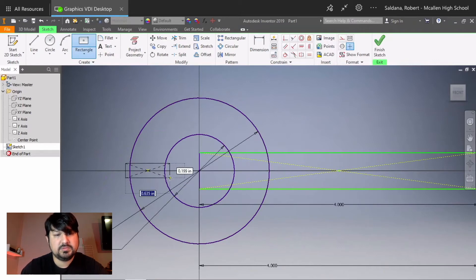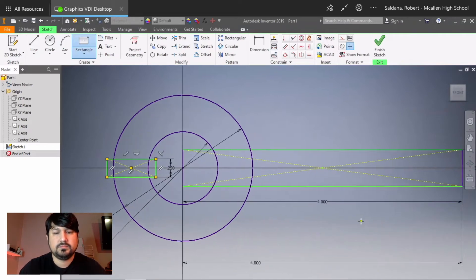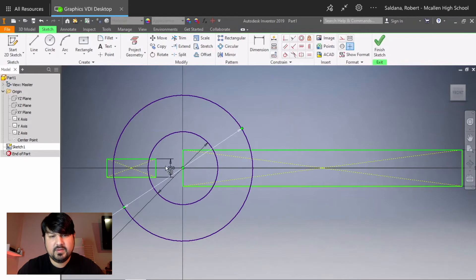Draw a center rectangle approximately in the middle for the cutout. The length doesn't matter — just Tab past it — but the thickness is what matters most: 0.25. Make sure the length passes both the inner and outer circle, since you're going to trim what you don't need. Before trimming, you need to delete the dimensions — it will not let you trim anything that is dimensioned. Right-click and delete the dimensions you won't use.